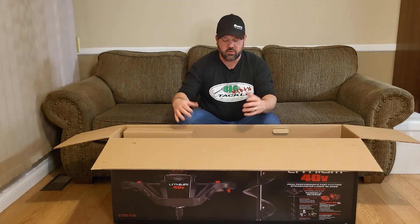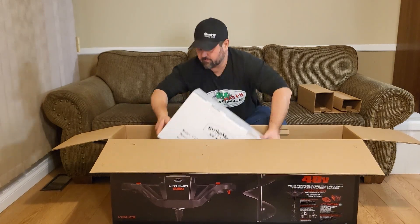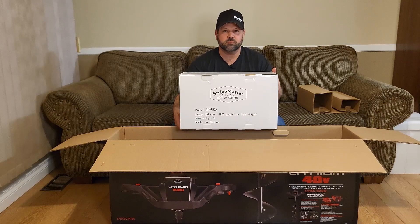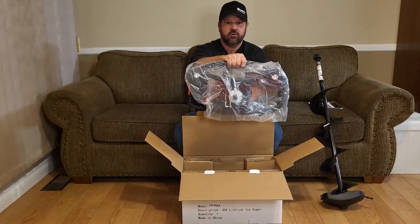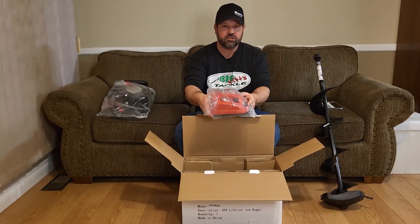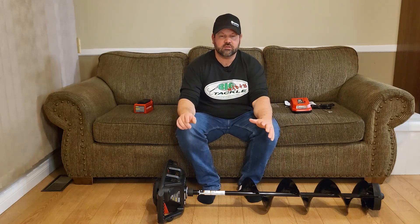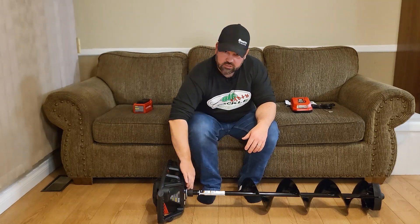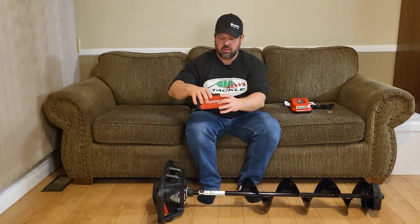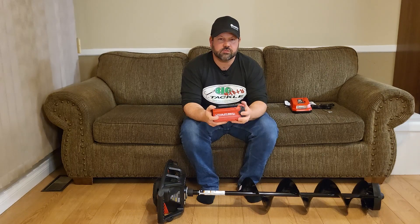Next is the power head unit — everything's in a box with some packaging for protection. We have the power head unit, battery charger, and our battery. It doesn't take much to put this together; it has one bolt right here at the top of the head and it comes with a spare allen key — two total. You just slide the battery on up top. It does recommend that you charge the battery first, as it does not come fully charged.